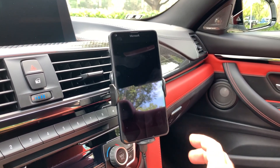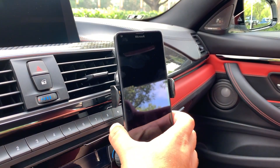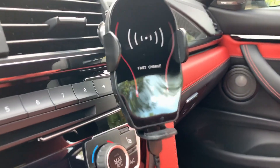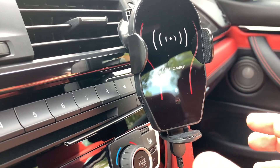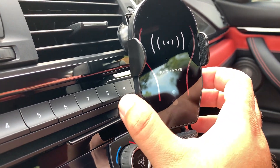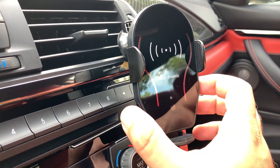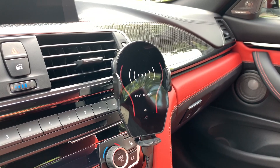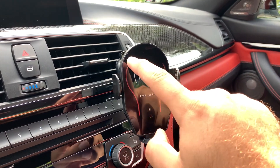Once you're ready to take your phone off the mount it's pretty easy. There are sensors on the sides, and as soon as you grab it the arms open and you take your phone out. You can see that little sensor here — you have it on both sides — and you just gently touch it, or even just hover over it, and as soon as you hover the arms open back up and you take your phone out.